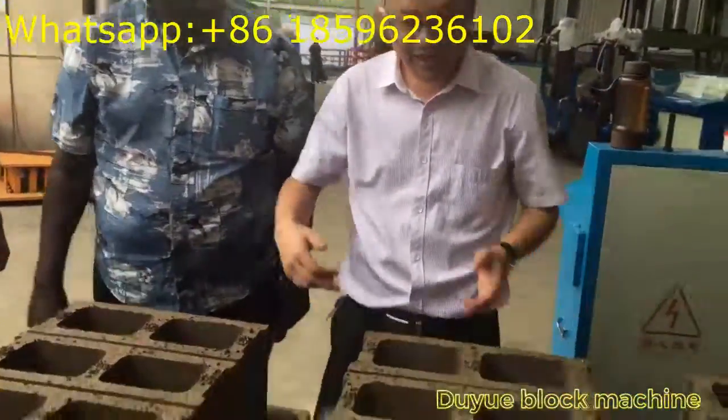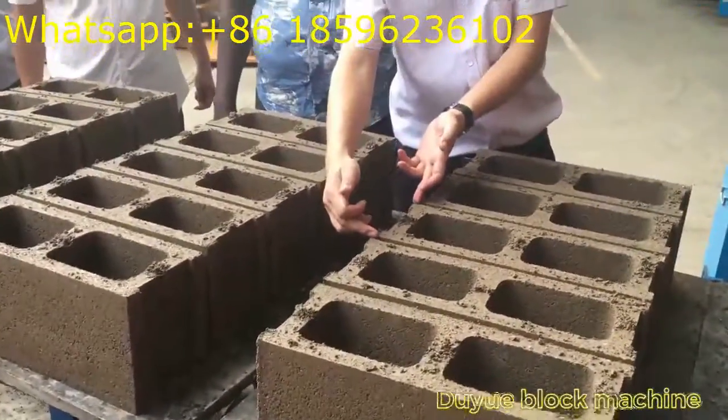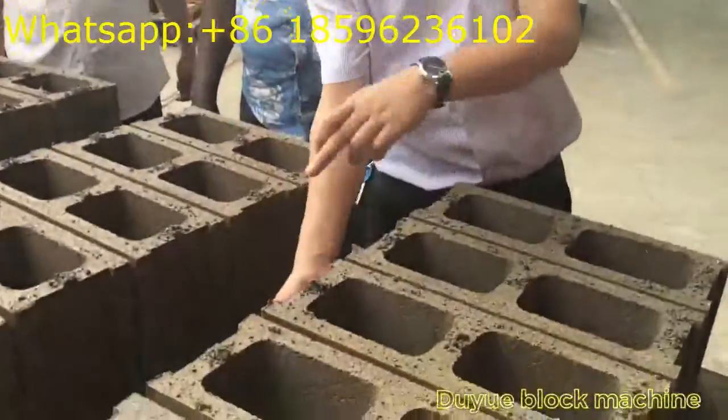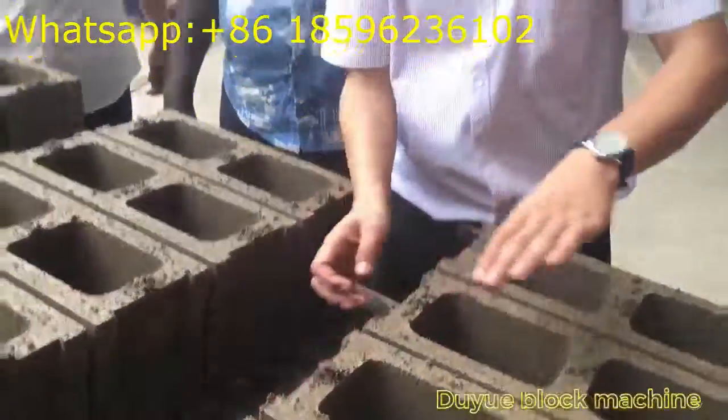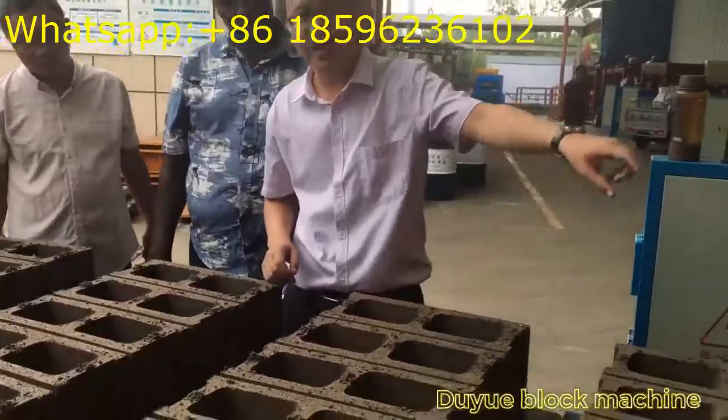And also this block — the size is 400 mm, the width is 150 mm, and the height is 200 mm. So exactly the dimension of the blocks is ordered by the customer.